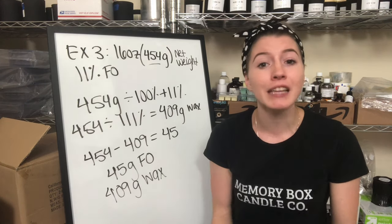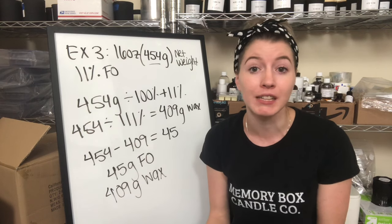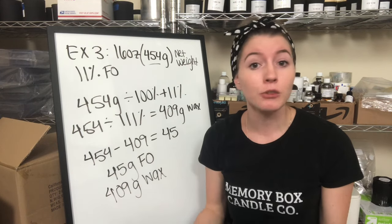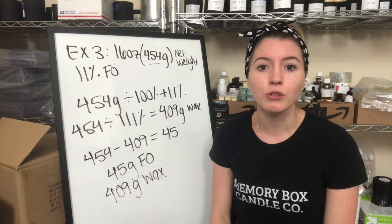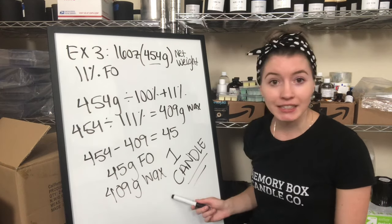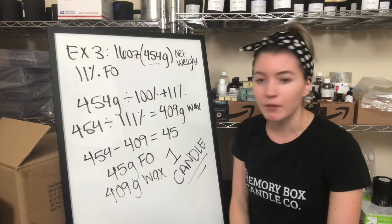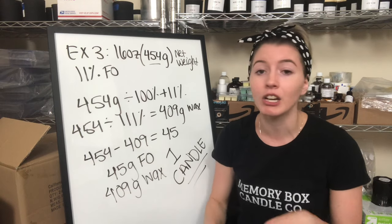If you still have questions, leave them in the comments below. Let me know if this video helped you figure out how much wax and fragrance oil to use without any overages. One more thing: if you want to make more than one candle at a time — say 10 candles — just multiply these numbers by 10. This is your base formula for one candle. Once you have it, you can make as many candles as you want without worrying about extra wax or overages.